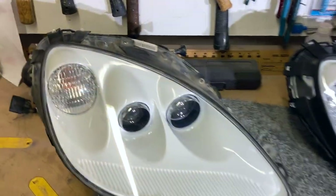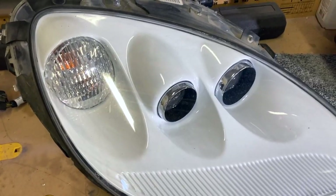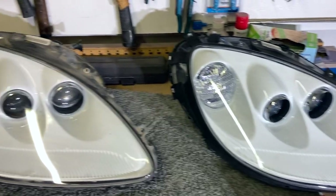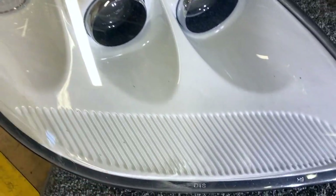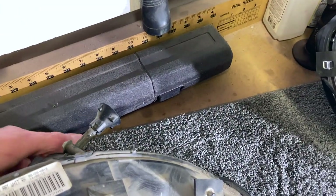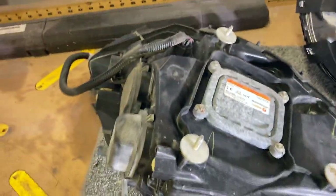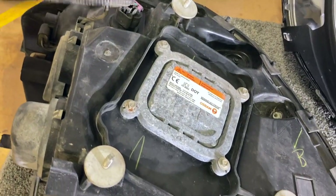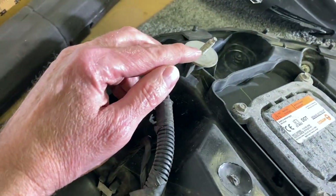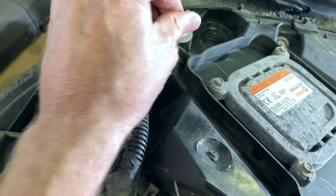Here we see the new used one I just got in, and it's really not bad, but it does have a little bit of stuff inside it — like a little speck of black dirt or something. The bottom side has all the tabs, it's just dirty. It's from an older model, had more miles on it, definitely dirty.